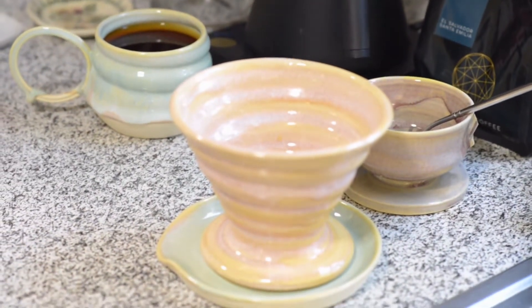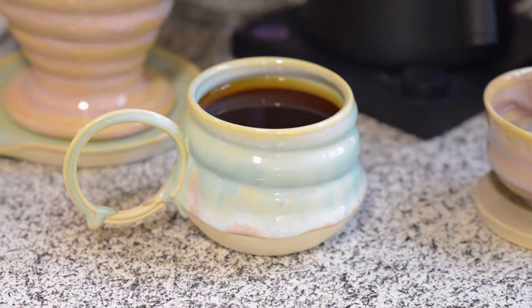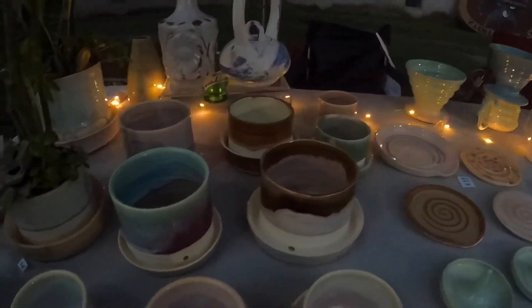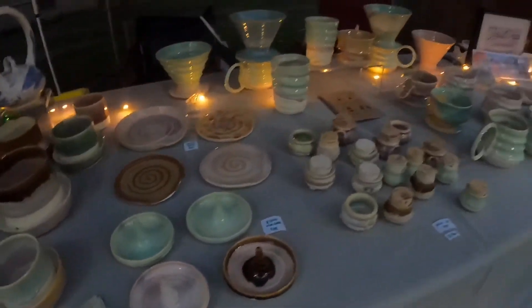All the ceramic items that we used in this video are handmade individually on a potter's wheel. If you want to view our latest collection and shop ready-to-ship products, visit us at JessItUp.com or follow us on Instagram at JessItUp. There you can find out which pop-up market we're going to be at next. You can find all the links in the description below.